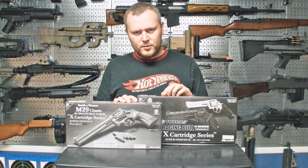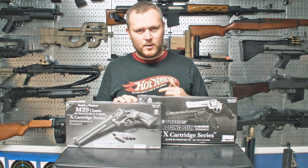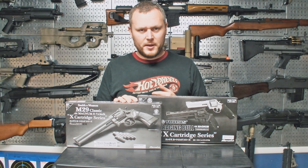Hey guys, welcome to another unboxing and review. Today we're taking a look at two Marushin revolvers. They're both gas-powered, shell-fed, and they're very similar so I thought I'd group them together. Let's take a look at them now.